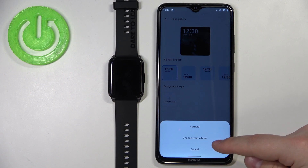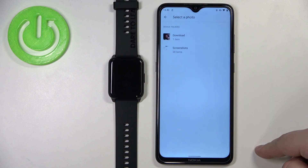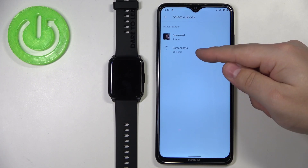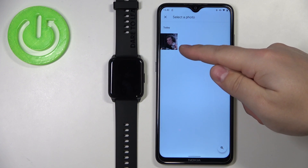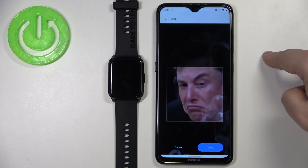I'm gonna select the second option. Here we have two folders: Screenshots and Download. I'm gonna open the Download folder — here we have a picture, so let's tap on the picture you want to use.